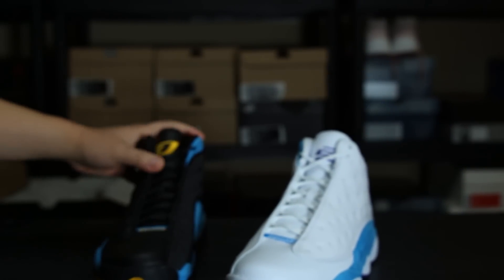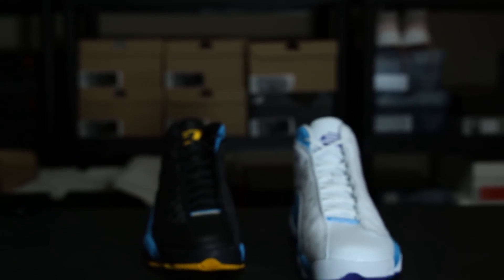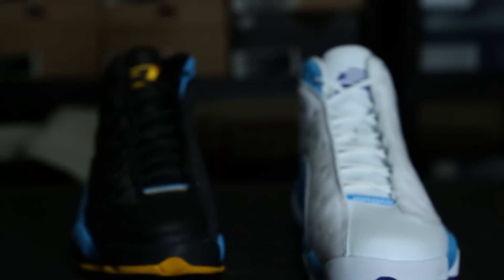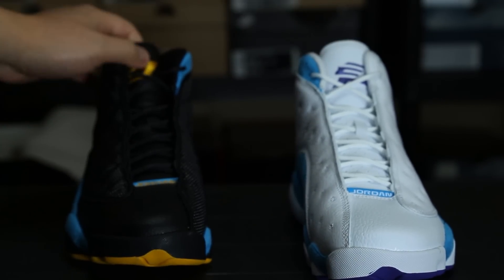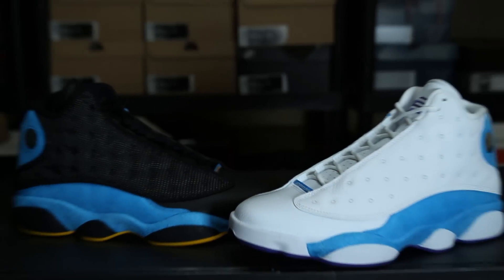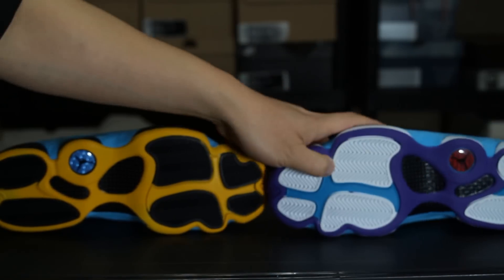But yeah, we got the home and we have the away. Let me know what you guys think in the comments. Let me get a close-up here for you guys — just kind of showing you both side by side, a quick comparison with the two right there. You got the hits on the bottom as well.